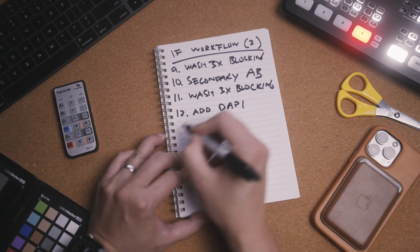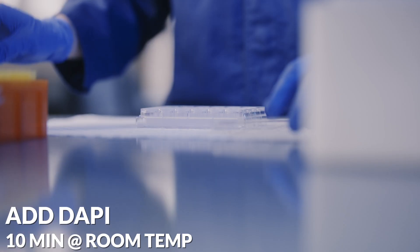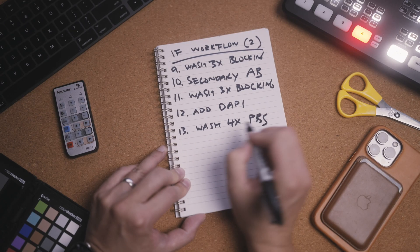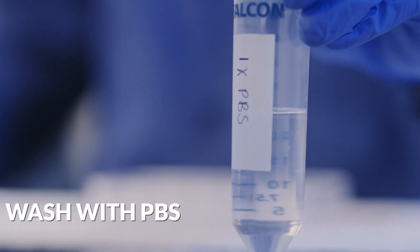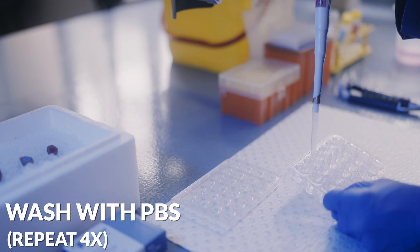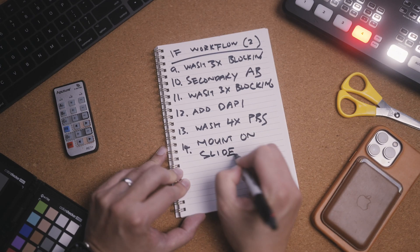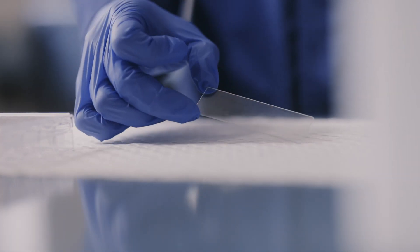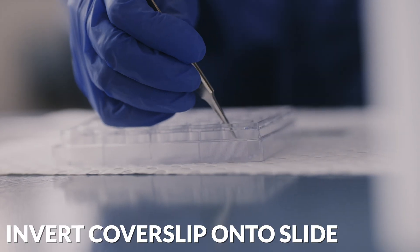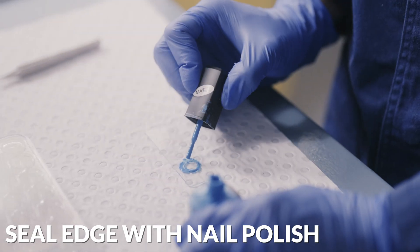We add the DAPI stain and leave it for 10 minutes at room temperature. Then perform 4 washes, this time with PBS and not blocking solution. All that's left is to mount it to a glass slide — add a drop of mounting media and invert the side of the coverslip with cells on onto it. Let the sample dry before sealing the edges with nail polish, and we are now ready to image the samples.